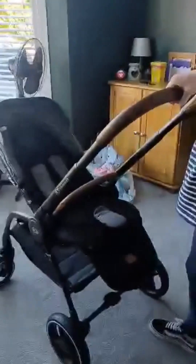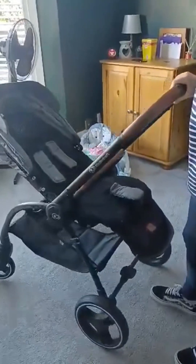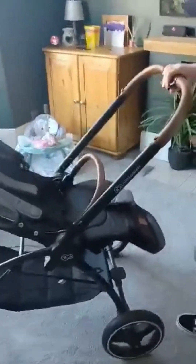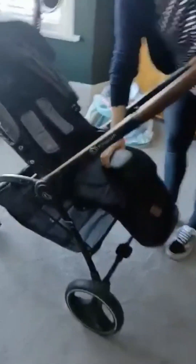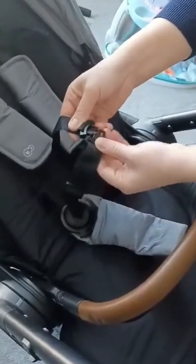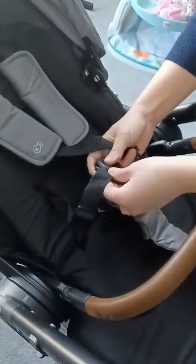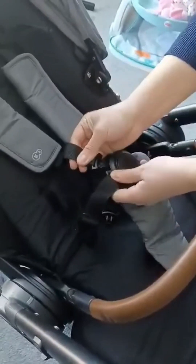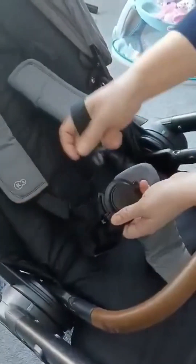What I like about this pram is the leatherette handles — it gives you a bit better grip. It does look really smart; we went for the grey option which came with the brown leatherette handles and bar. The clips here are quite simple to snap together and there's just that little black button in the middle to release them. It's also got nice padding on the straps to keep baby comfortable.